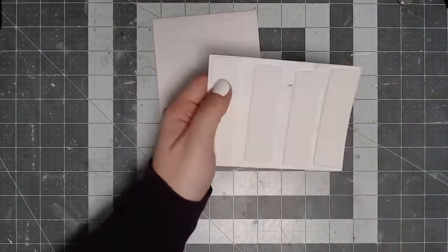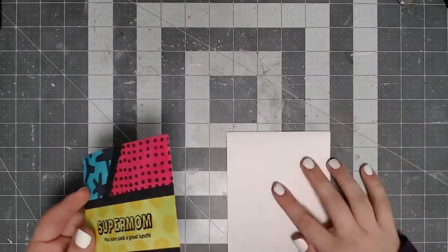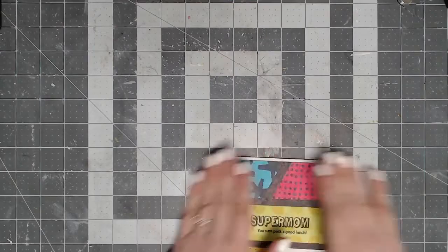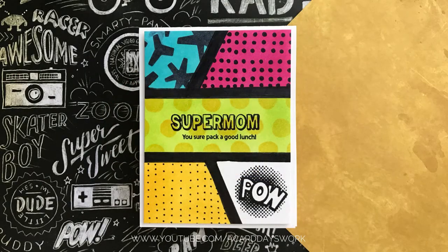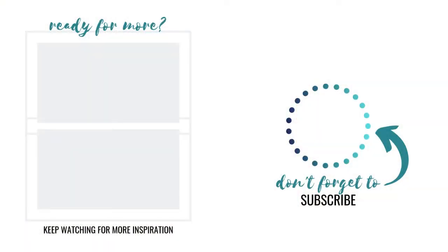I popped this up on some foam tape from scrapbook.com, peeled that backer right off, and applied it to a white A2 size card base, and that finished off my card. Here is a look at the finished product — I hope you love it. Be sure to let me know what you think in the comments, and if you think I pulled off the whole superhero or comic book vibe, I'd love to know. Give this video a big thumbs up if you liked it, subscribe to my channel for more videos like this, and I'll see you guys in another one really soon.